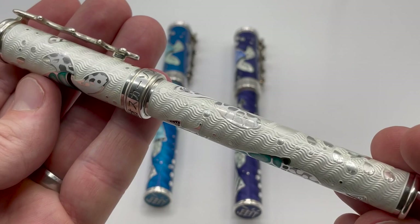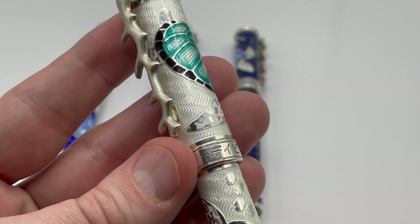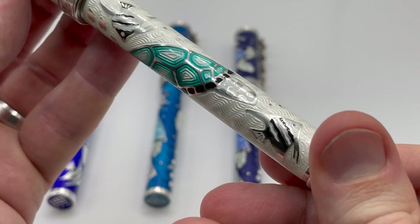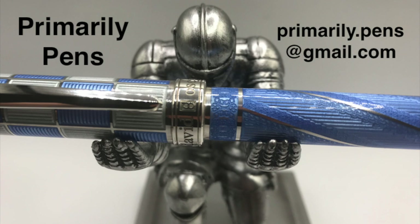Well, there you have it — the David Ostersen Sea Turtle. The turtle is a great image and the background provides a wonderful canvas that really shows off the enamel colors. The blending of the enamels, the coral clip, the fish in high and low relief — all highlight David Ostersen's attention to detail. Simply amazing pens, wonderful collection. Please leave comments below, take a look at my other reviews, and subscribe to Primarily Pens. I'll have additional reviews soon.